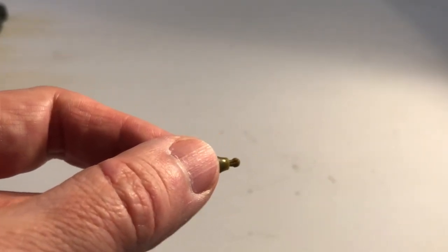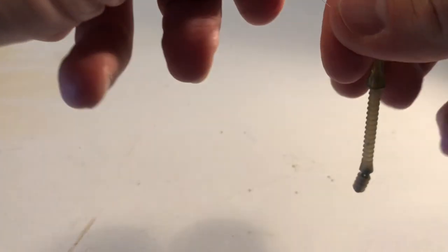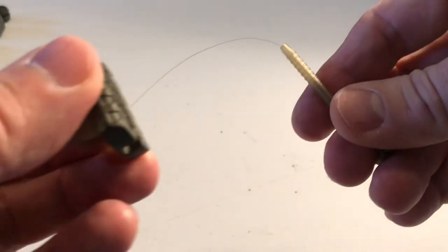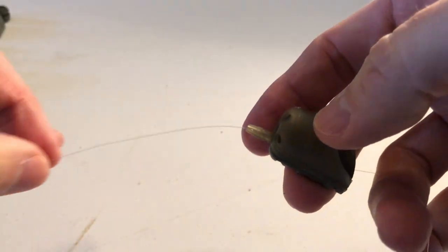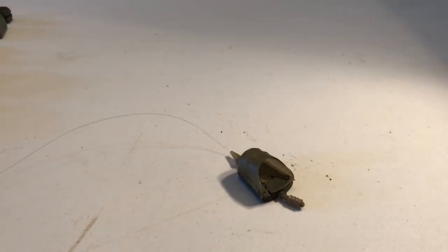I've tried both of these and I'll show you why I use the Drennan later on. I don't think either is any better than the other, but I think you get more flexibility with the Drennan one. So there we have the connector on my line. I slide the little bit off the end, put the pellet feeder on, put the line through the back, push the connector up, and slide the little stopper back on. There we have the pellet feeder attached with the connector on the bottom.